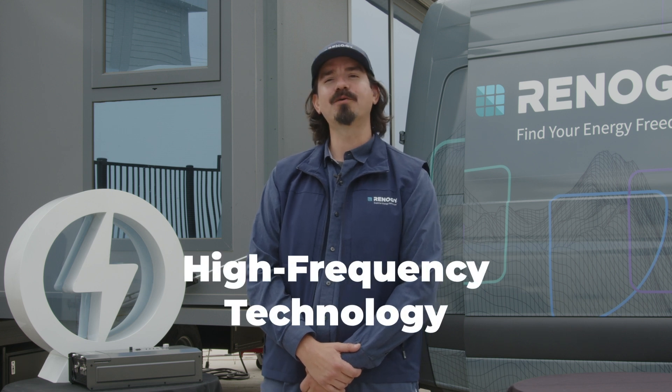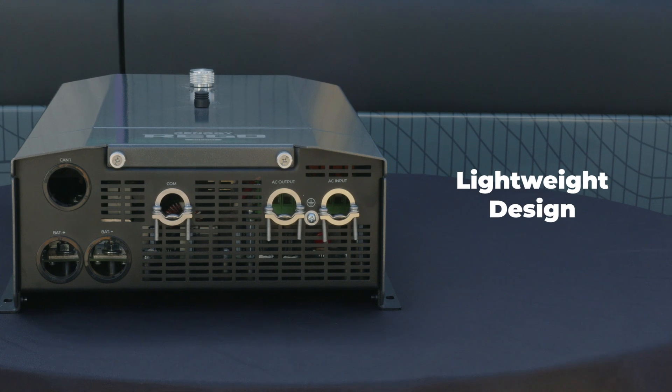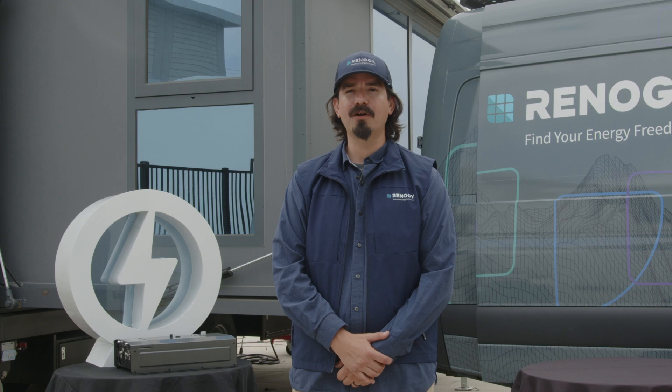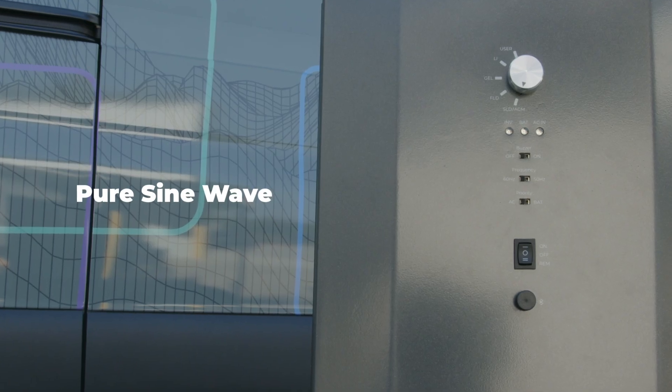First, let's understand high frequency technology and its benefits. High frequency inverters are known for their lightweight design, making them more portable and easier to install. They're more efficient than power frequency inverters due to their higher switching frequency, smaller magnetic components, and improved control methods. High frequency inverters have fast switching speeds and response times, allowing them to quickly adapt to load changes. They can rapidly provide the required power and adjust to dynamic load variations of electrical devices. Additionally, they produce a cleaner and more stable pure sine wave output, ensuring better performance for your sensitive electronics.